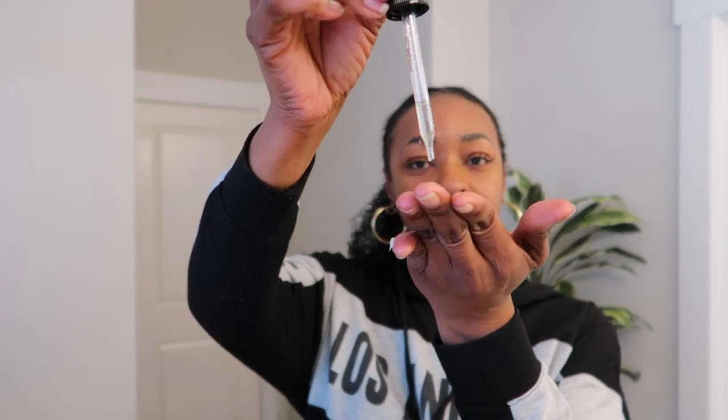Next and final, I've got to go in with the Rosemary Mint Scalp and Hair Strengthening Oil. It is infused with Biotin and it encourages growth. I'm just going to do one drop. The drop on my fingers is going to go on the ends to seal in what I just did. You don't want to put too much because remember, this is not a wash day, and because it's not a wash day, I don't want to get product buildup.